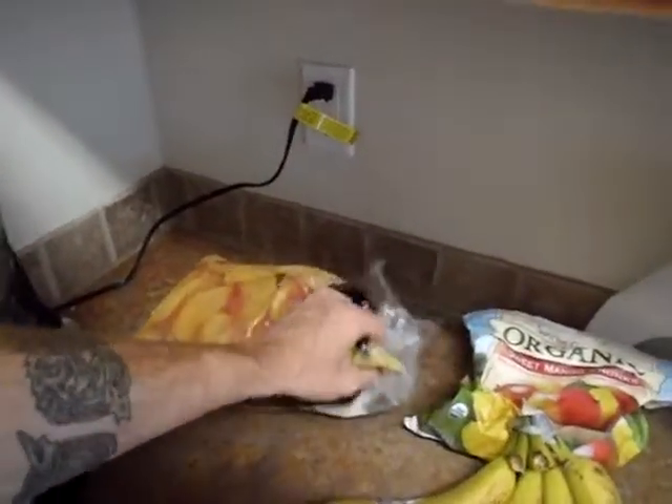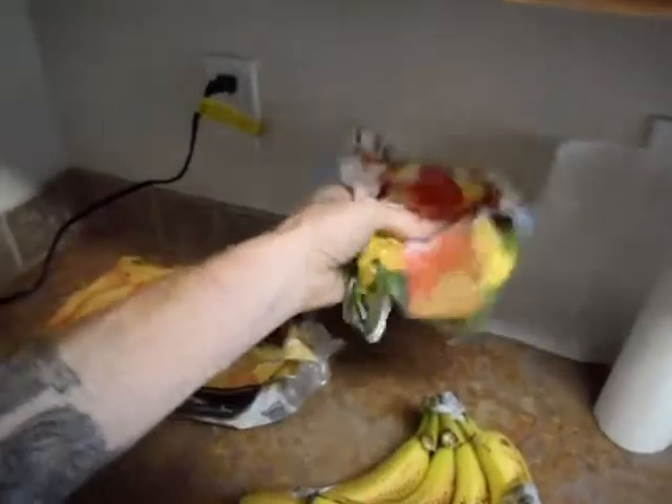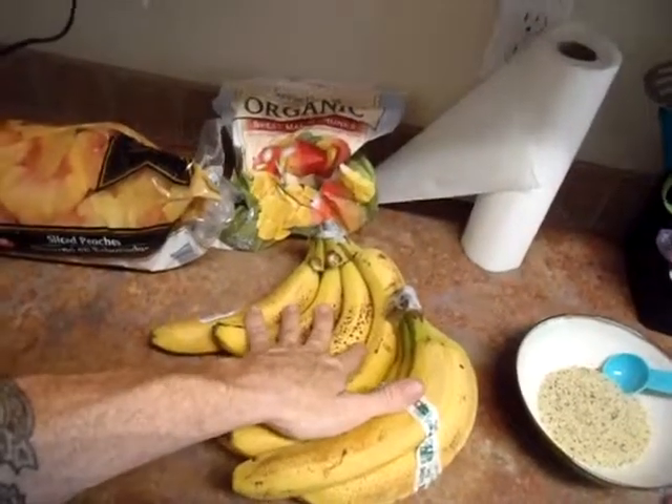Today's smoothie is going to consist of frozen peaches, a little leftover of the frozen mango I have here, and organic bananas.